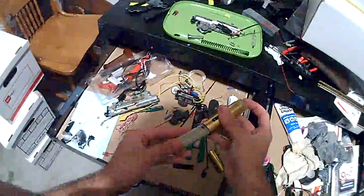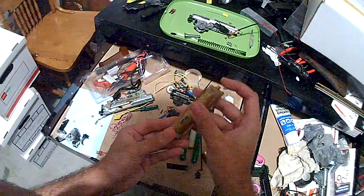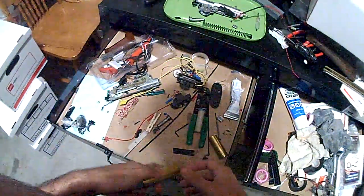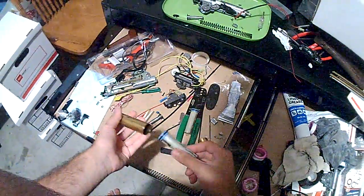Oh shit, nothing dried. Yeah, this is fucked. I've got to fix it.